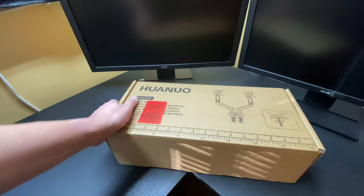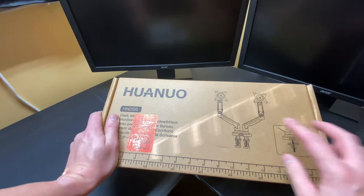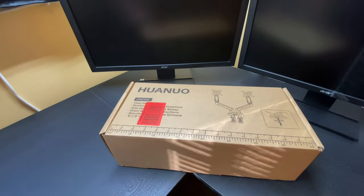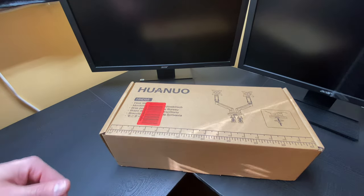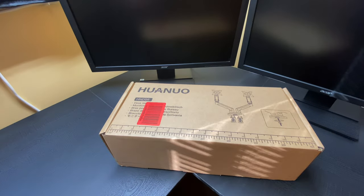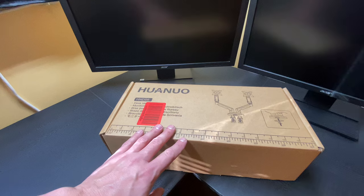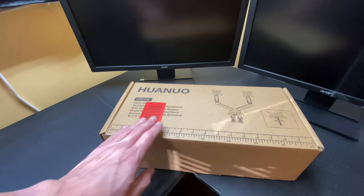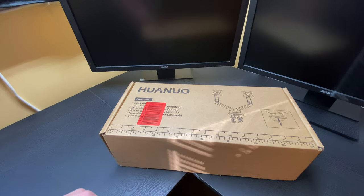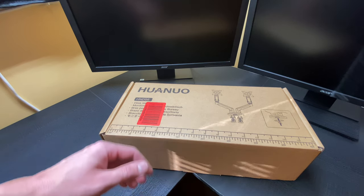This is a dual monitor arm system, so it'll hold two monitors. They make three monitor systems, and they make vertical towers that you can install if you want your monitors stacked upright. Typically when you do a two-monitor system, you'll put them either side by side or one vertical. I like the side by side method, which is what I'll show in this video.